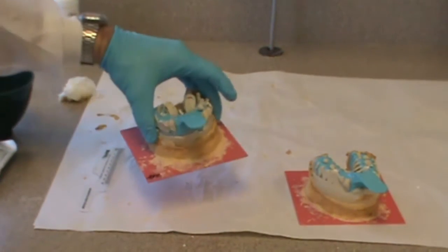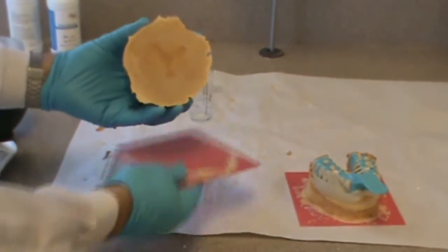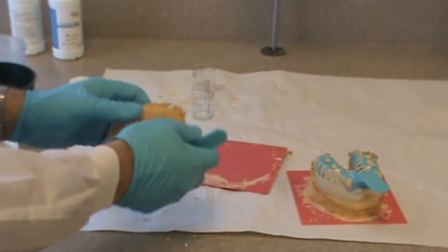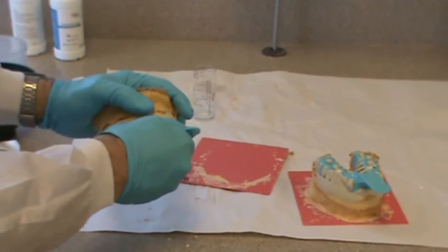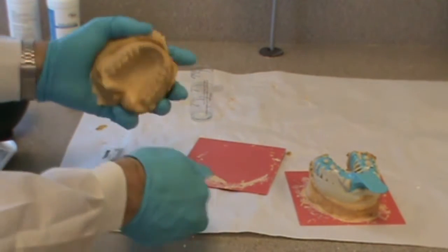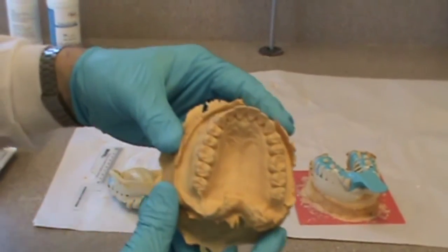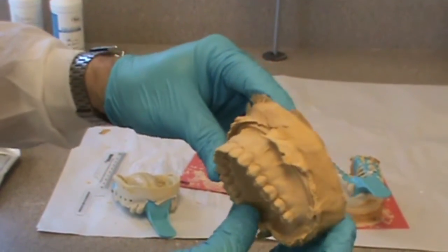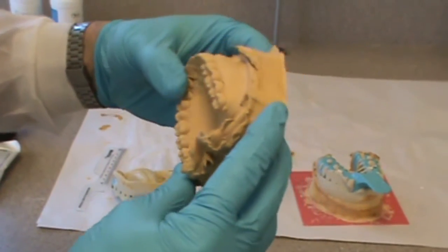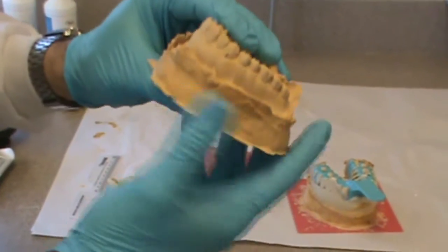Now that our bases are completely set, we're going to remove our casts from the impressions and see how our pour-up looks. It should come out relatively easily, and you can see how the stone is completely covering all the anatomy, even beyond the anatomy that we captured in our impression — that's kind of what we want to see.